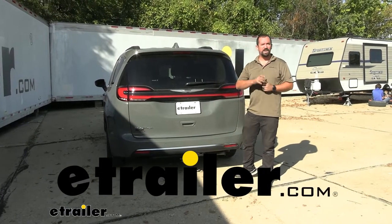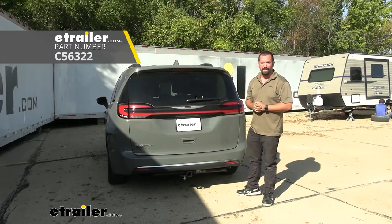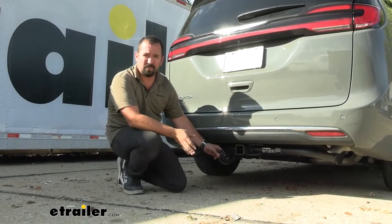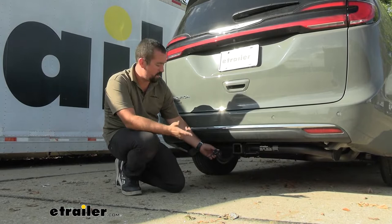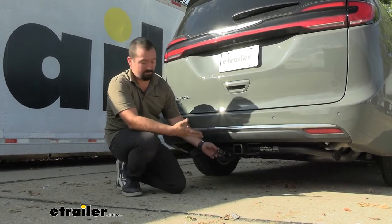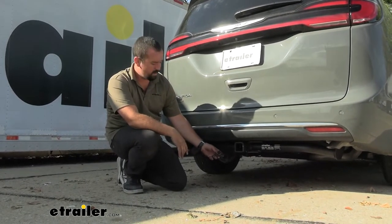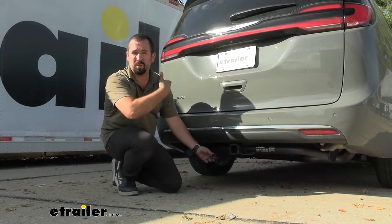Hello neighbors, it's Brad here at eTrailer. Today we're taking a look and installing the Curt four-pole trailer wiring harness on a 2022 Chrysler Pacifica. Four-pole wiring is going to be essential if you plan on towing a trailer. This simply goes back into a module where those wires tie off and plug in directly to your taillights, so there's really no cutting or splicing required when plugging in.